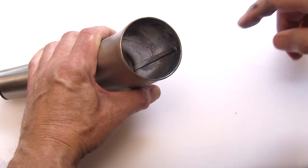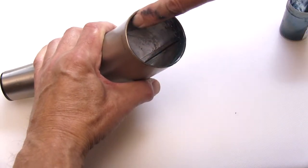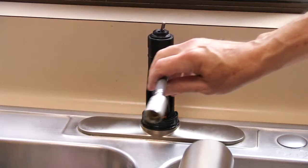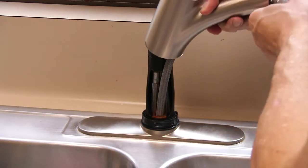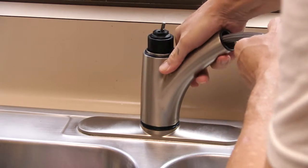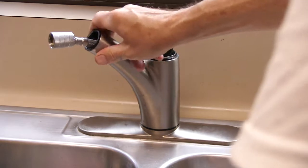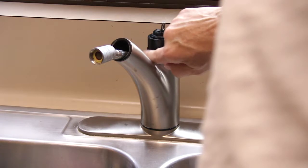After cleaning all the buildup, lubricate the inside of the spout. Lubricate the o-ring at the bottom of the faucet body. Slide the hose into the spout and push it down over the valve body until it is seated firmly. Verify the smooth rotation of the spout.